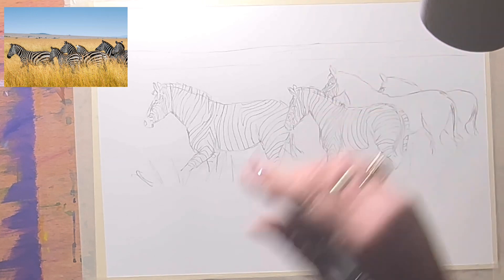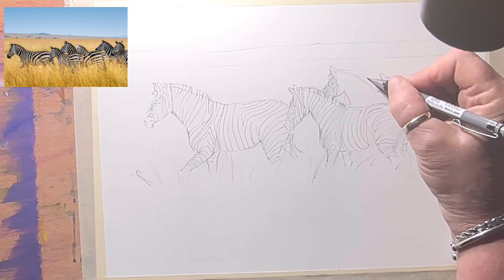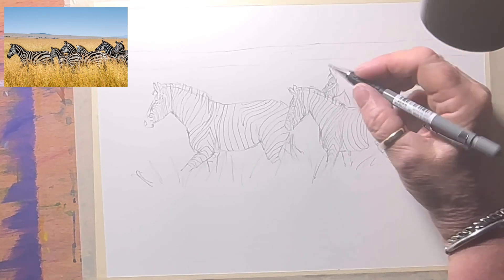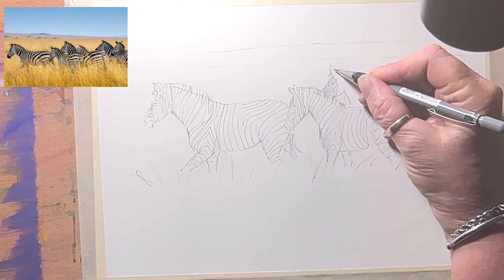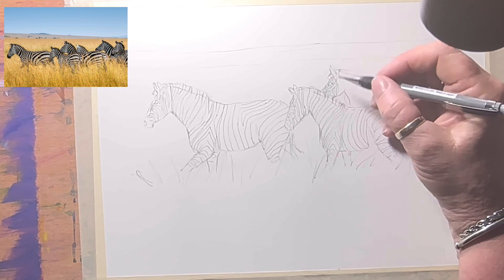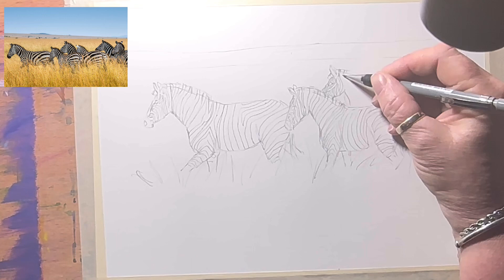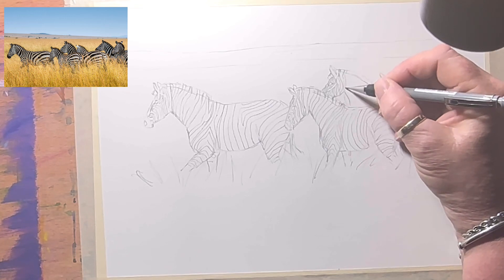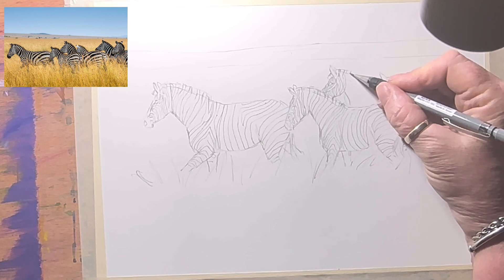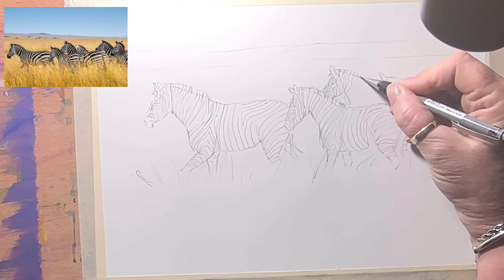They're quite fun actually. Are they white with black stripes or black with white stripes? I was told at the zoo — I think they're black with white stripes. That's right, they're black-skinned with white stripes. I went to a zoo near us and they explained how their fur works — they've got black skin and white fur.